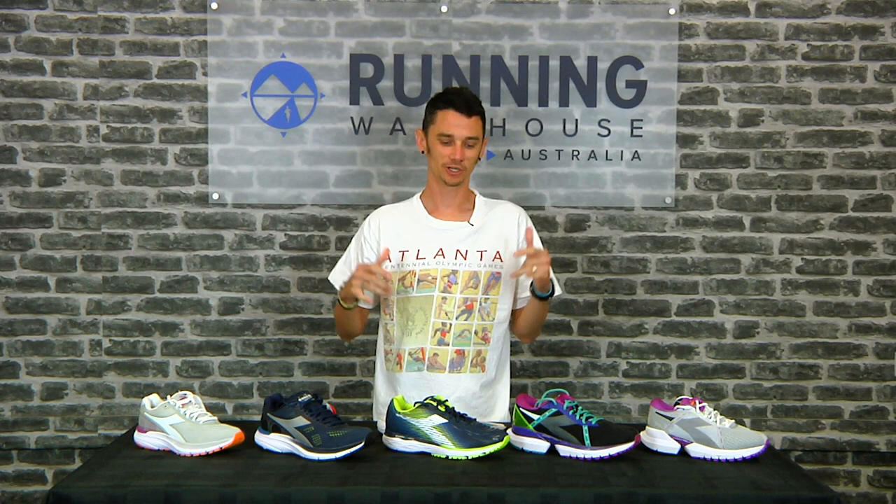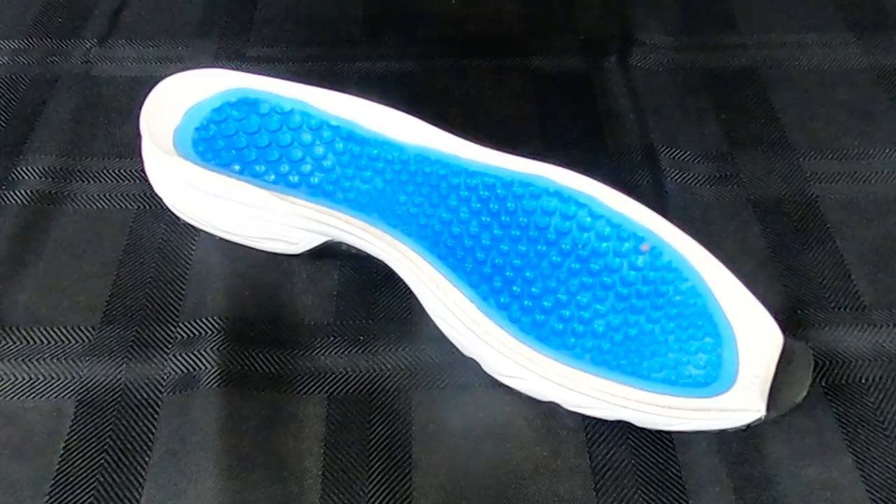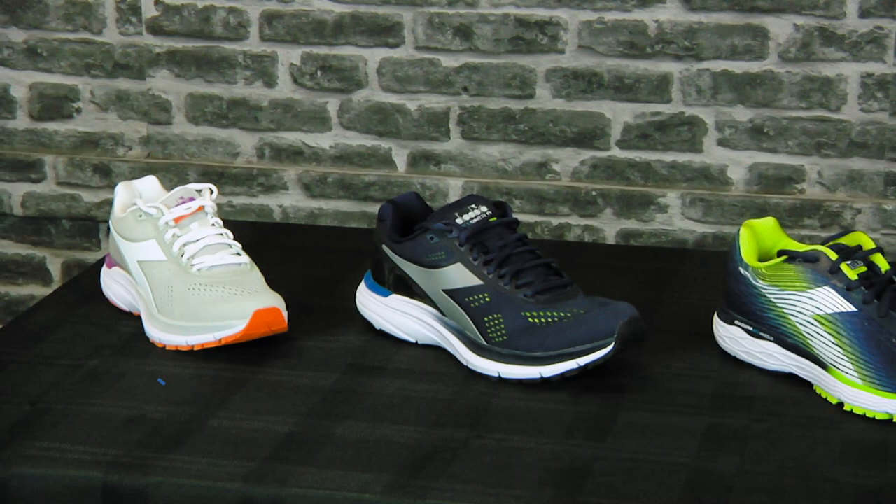Designed in Italy, Deidora is making a return to the run specialty market and today we're going to look at three of their premium running shoes. Underfoot we're going to see their new Blue Shield running technology. I'm Nathan from Running Warehouse Australia. Let's dive in.